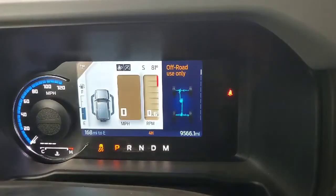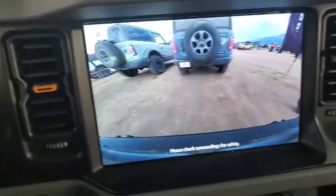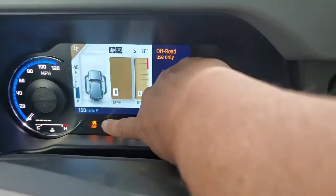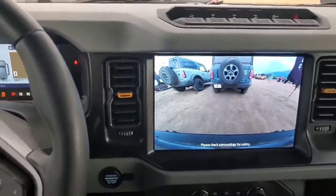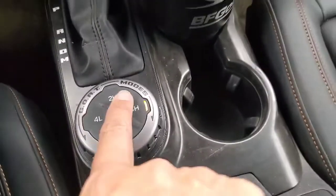You can see what's happening — it's putting us into four-wheel drive, off-road only. It gives us this beautiful screen and it also turns off the advanced track, which you can see there in the corner. So we're in Baja mode, four-high.